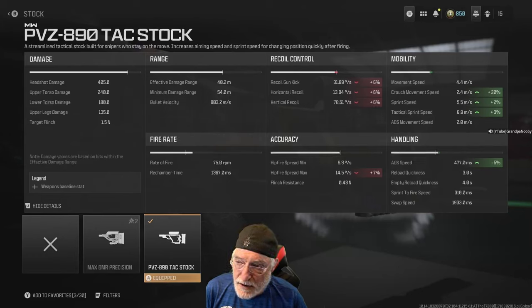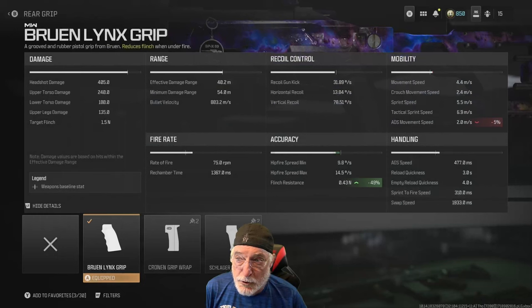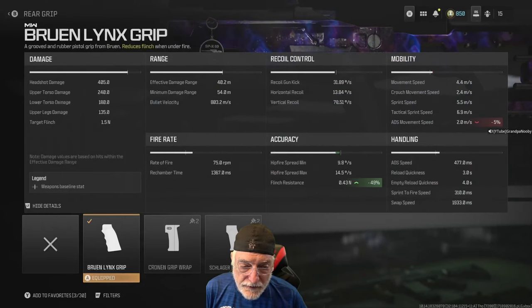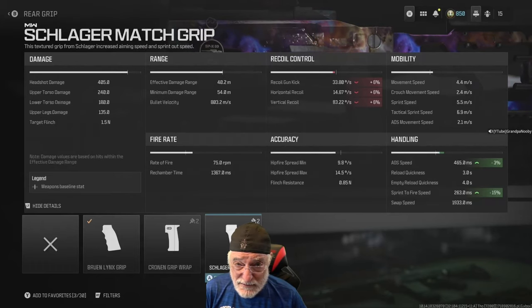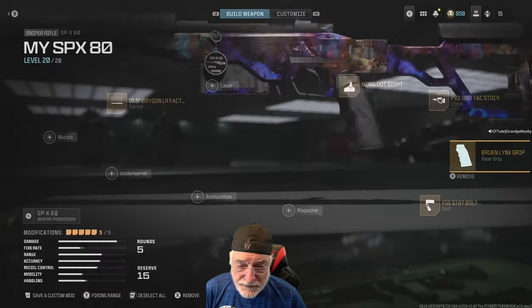Let's take a look at the damage. 405 in the head — that's huge. Upper torso is 240, lower torso is 180. Upper legs won't be a one-shot kill. But those high damage numbers for head shot and upper torso mean that if you shoot through cover, you still have a good chance of a one-shot kill. The Bruin Links grip hurts ADS movement speed, but the flinch resistance is 49% better than out of the box, so I'm putting that on there.